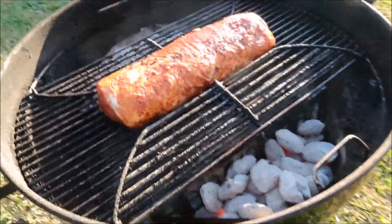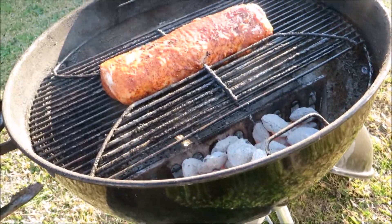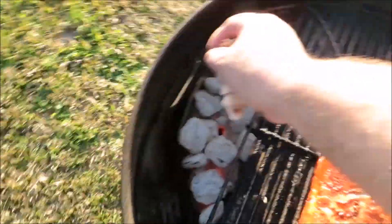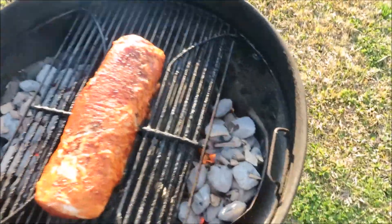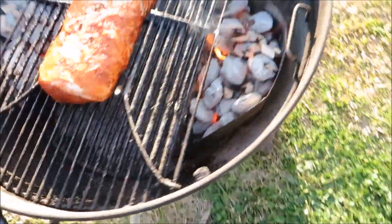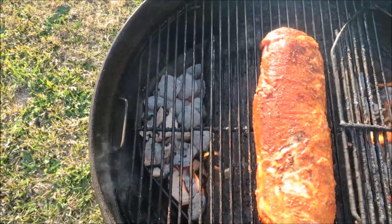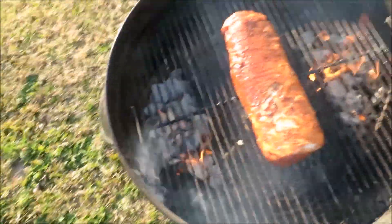I'm adding some pecan wood chips to each side to smoke this thing a little bit. I put mine on dry — that's just how I do it. Timer is set, we'll get the temp up and check on this bad boy in a little while.